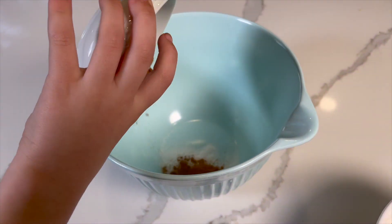For step 2, use a medium bowl to combine flour, baking soda, cinnamon, and salt.